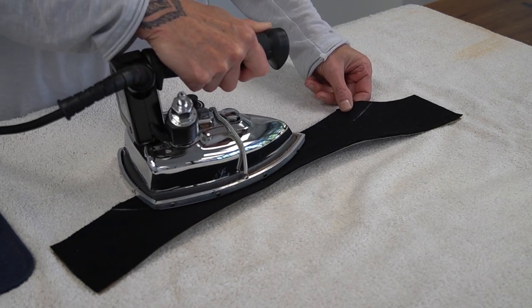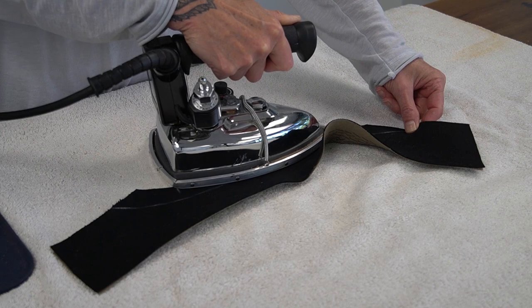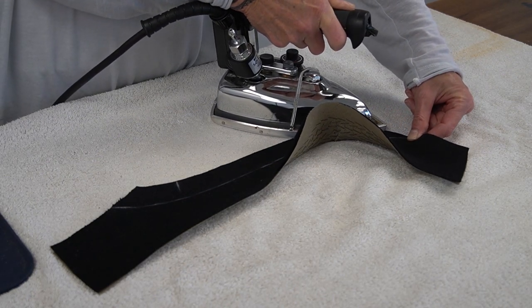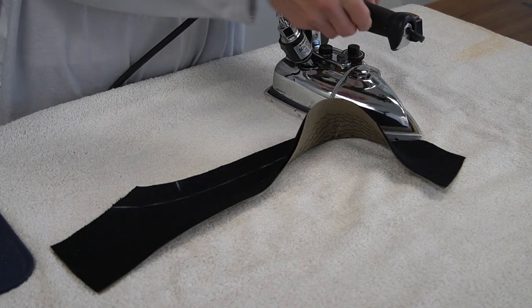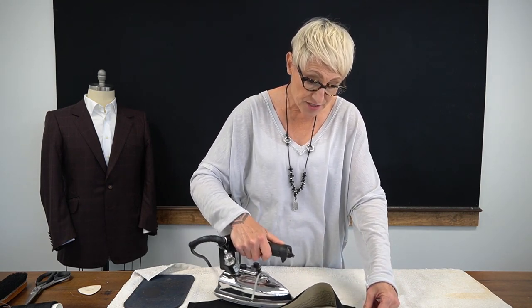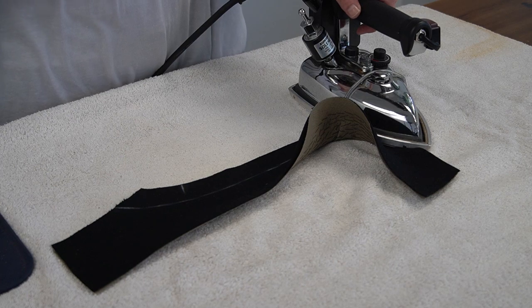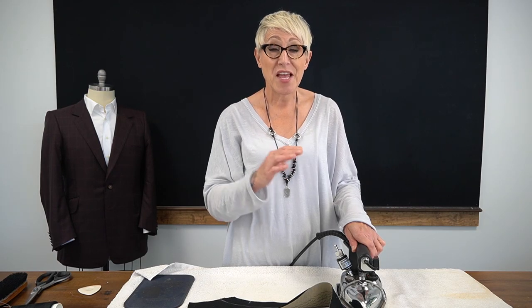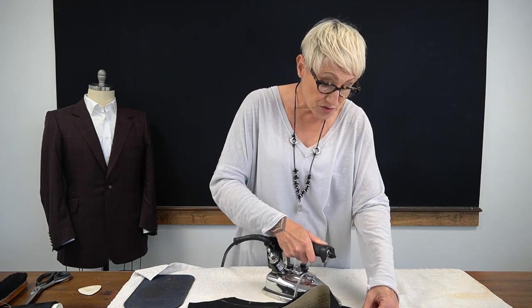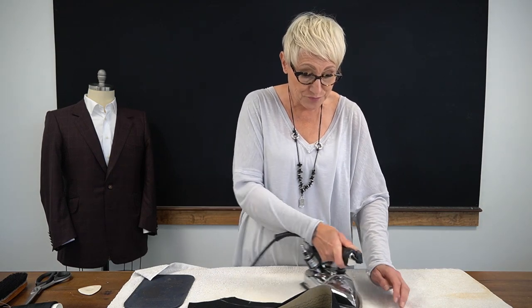Then I'm going to lay my iron flat where the back of the neck is and very gently shape and turn, pulling my under collar around — concentrating just on the collar stand. As I shape this around, what's happening is I'm stretching the outer part of the collar stand and shrinking the inner part. The line that separates the stand from the fall is really the brake line of the under collar, and I'm shrinking the brake line and stretching the outer part of the collar stand.